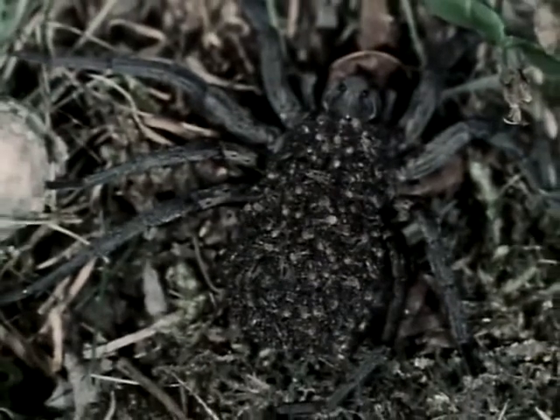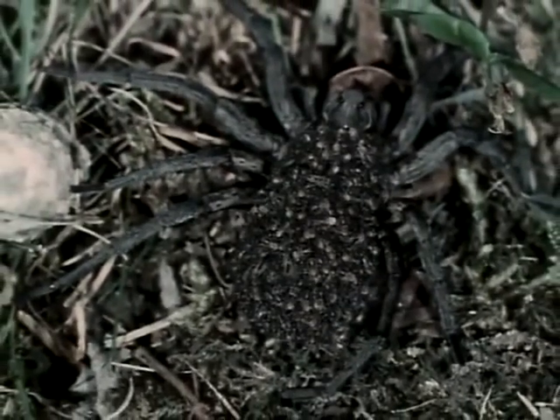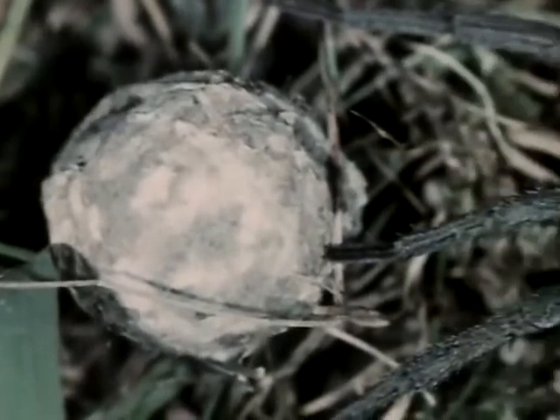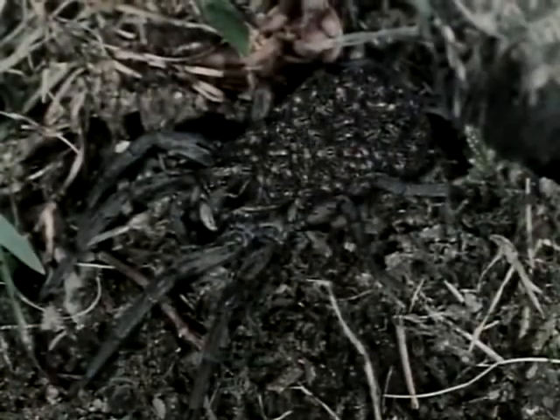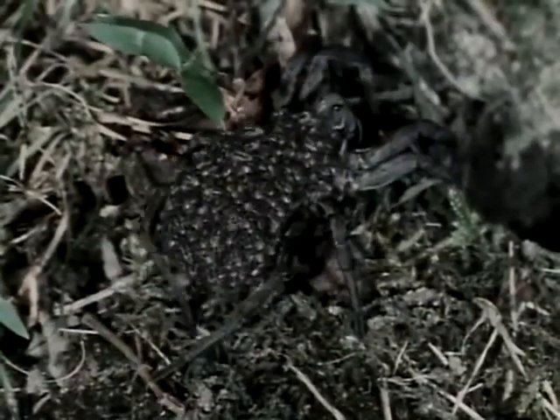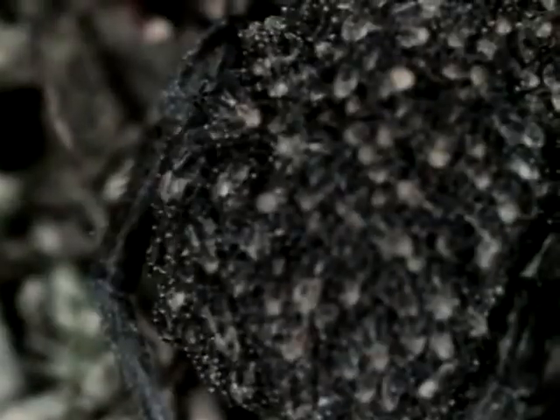The wolf spider we saw trundling her egg sack behind her carries maternal care even further — it's she who breaks open the egg sack to let the hatchlings out. And now, wherever she goes, her spiderlings ride piggyback, clinging to special hairs on her abdomen.